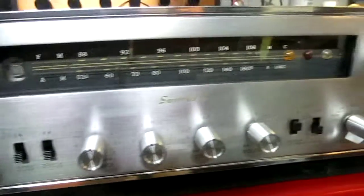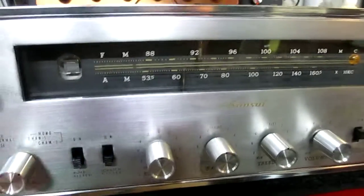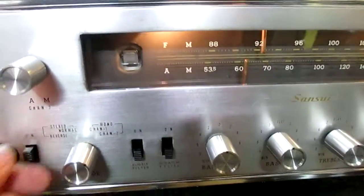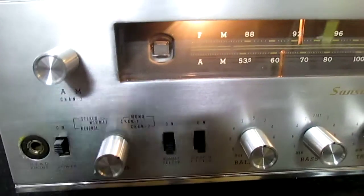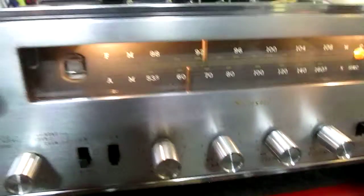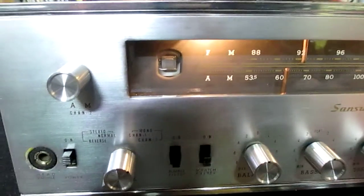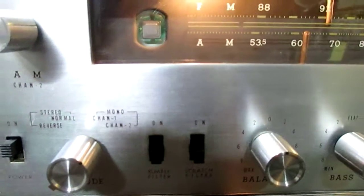I just want to give you a short video of my Sansui 500. I'm going to turn the unit on. The tubes warm up. You can see the magic eye.